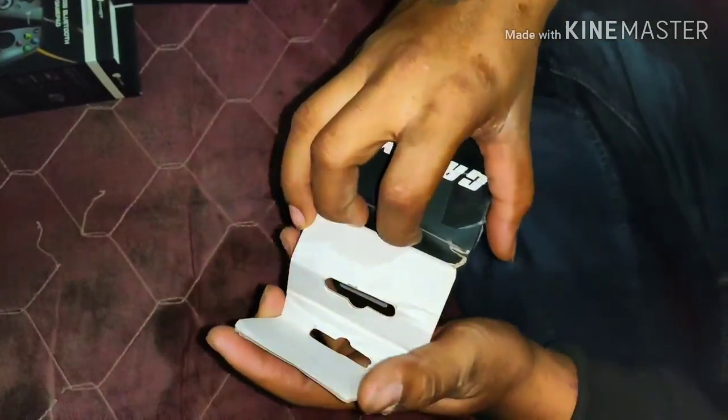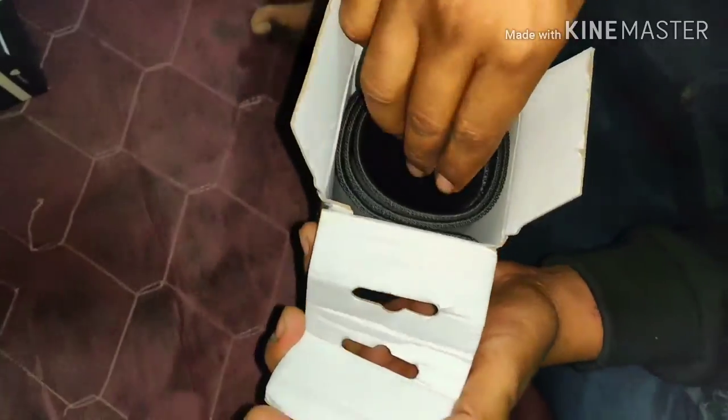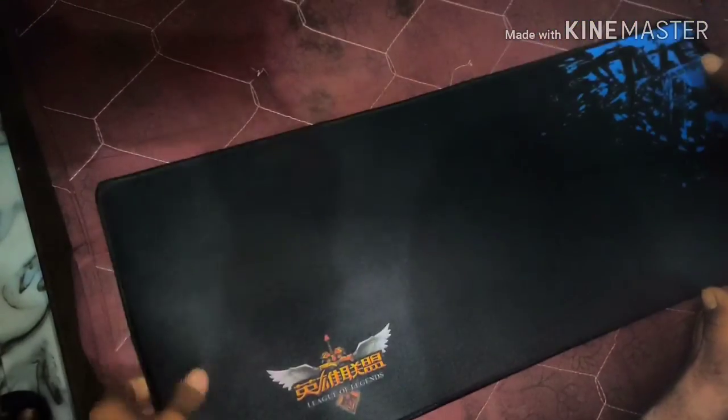We have done the unboxing and we have the mousepad. We will see how the quality is. We kept the box on the side and we can see it — it is very long. You can see it is about 27 inches in length, and it is stretchable.